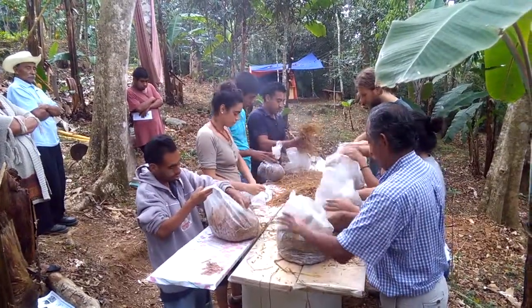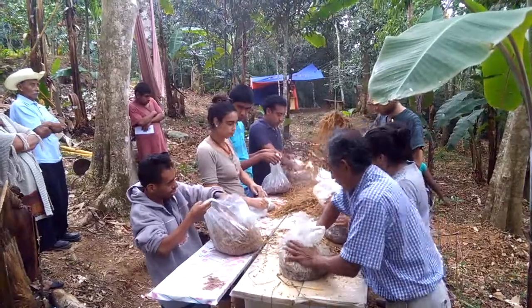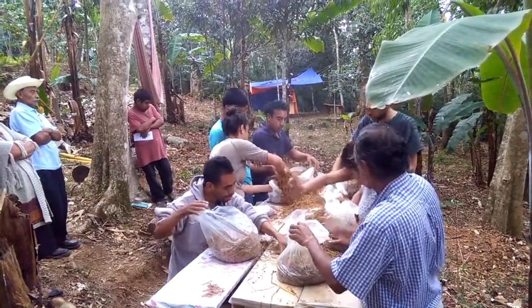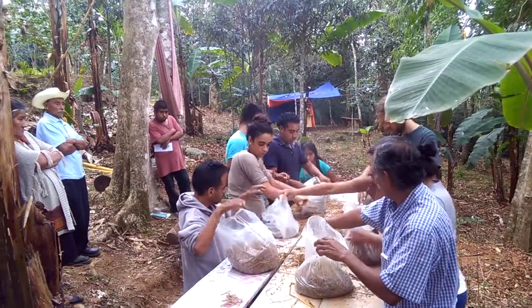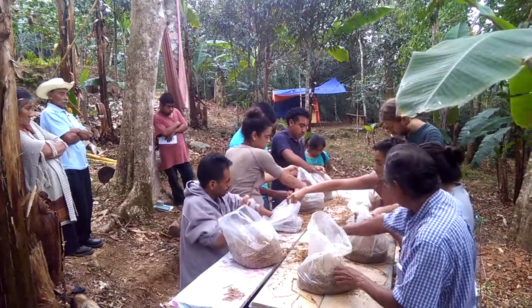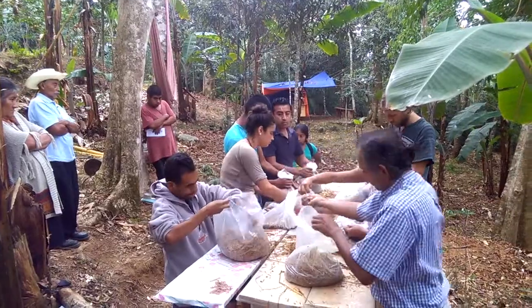We've got Juan, then Catalina, then Jose in the light blue, and Fidel at the end. Adminio is leaning against the tree on the left, and Fanio is in the hat. A whole lot of other people from the community are also here taking part.